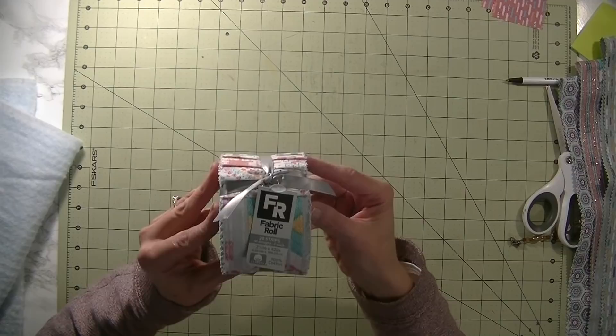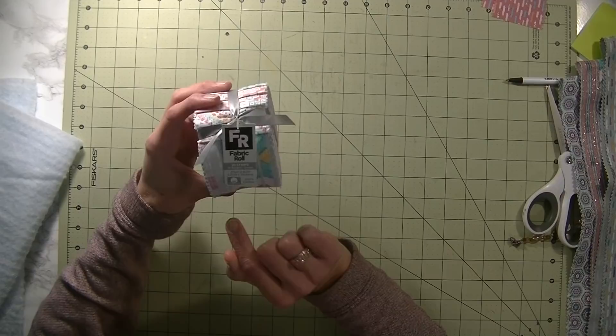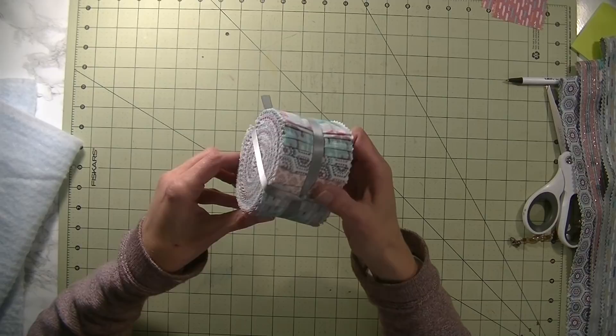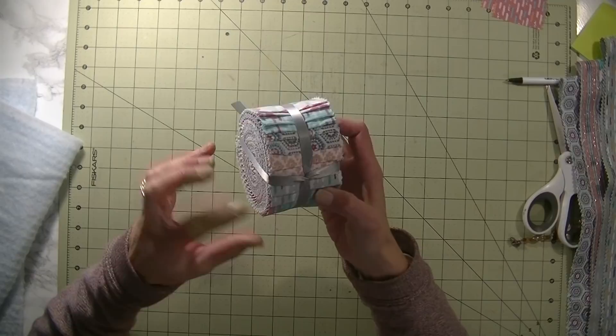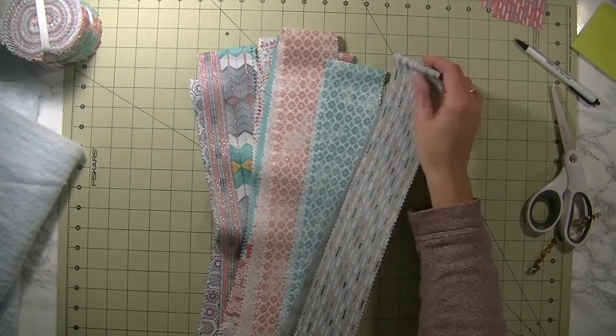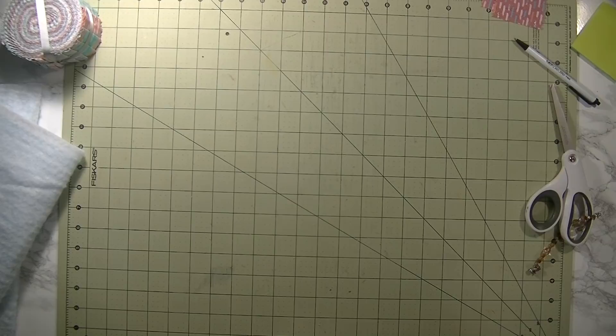For the fabric today I'm using jelly rolls — I got two of these for Christmas, I believe they're from Joann's. Basically what a jelly roll is are strips of fabric; in this case these are two and a half inches wide by 42 inches long. This one has 20 strips — 10 designs, two of each. My first thought was to make a jelly roll quilt but after seeing the colors I thought they'd be perfect for my kitchen. I have the Pioneer Woman color theme and you can see the colors really do match. There are grays, blues, pinks, some yellows, some glittered ones — really fun.